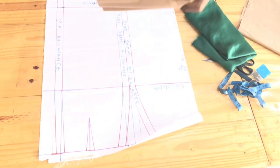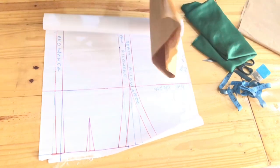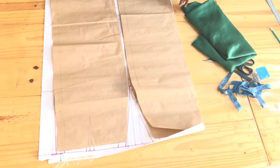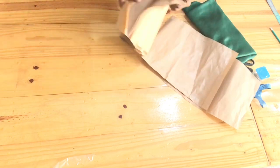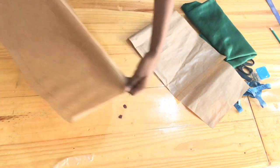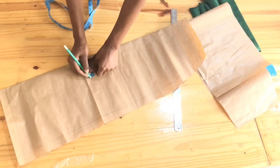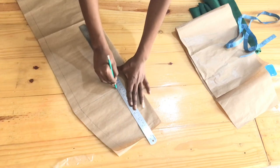All we did is trace it out on another pattern paper. I traced out the front and the back. The front I had to cut on fold because we're going to be doing some slashing. We're going to take a quarter of our waist measurements, then get half of that quarter, and square that out with a ruler.